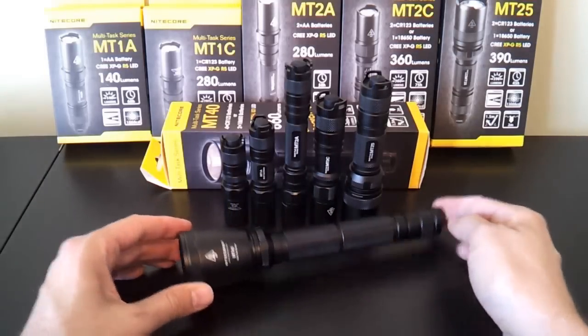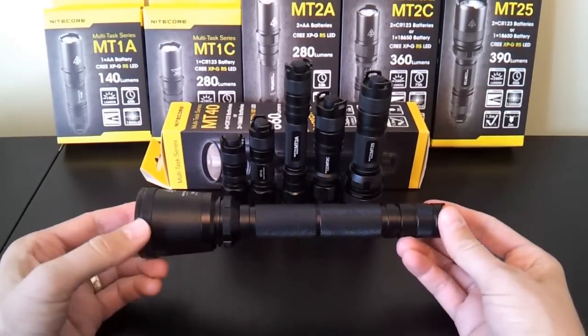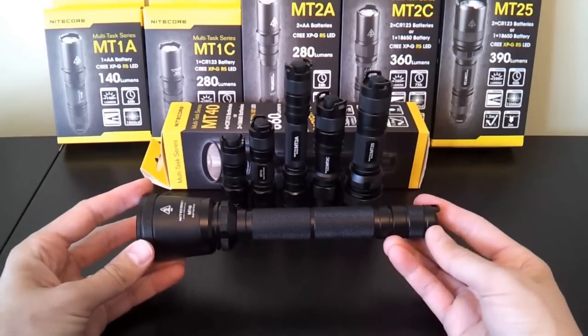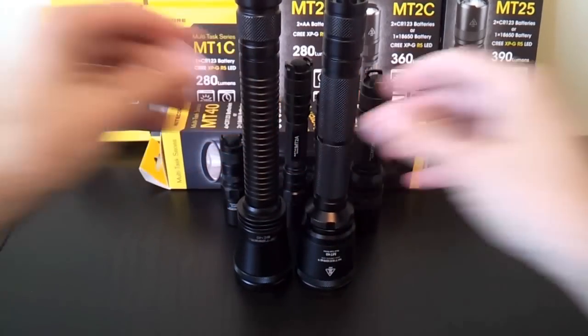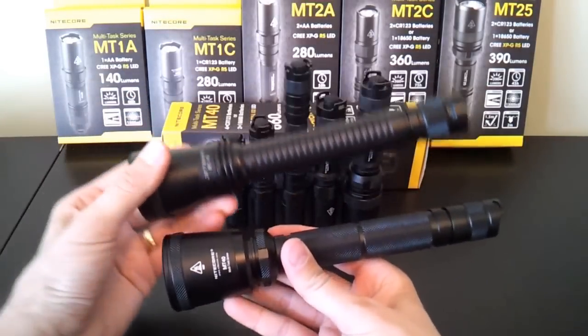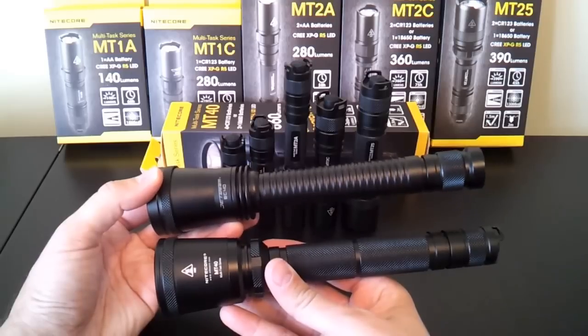I'm going to start with the largest member of the family, the MT40, just for a bit of comparison. At first glance it may look very familiar — it looks a lot like the old JetBeam BC40, which is part of the backup series, which I happen to have right here. Let me put them side by side for you.